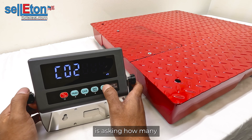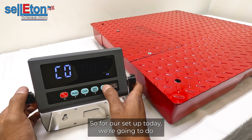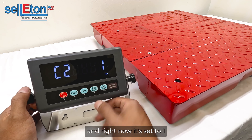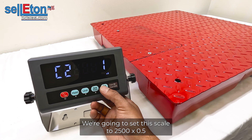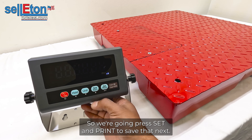C02 is asking how many decimal points you're going to have on your scale. Press SET and PRINT to enter. You can set it to one, two, three, four, or no decimal points. For our setup we're going to use one decimal point, setting this scale to 2,500 by 0.5. Press SET and PRINT to save.